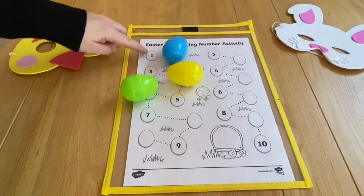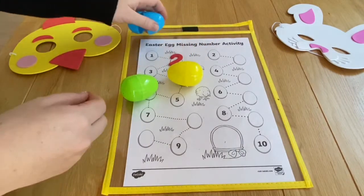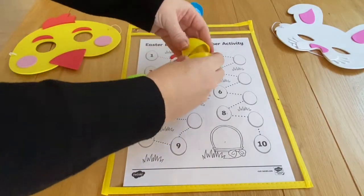You could play a game where the missing numbers are hidden in eggs. Children can say which number is missing and then open the egg to check and see if they're right.